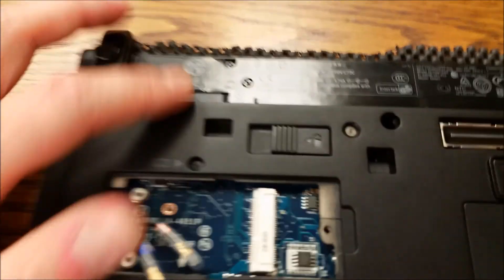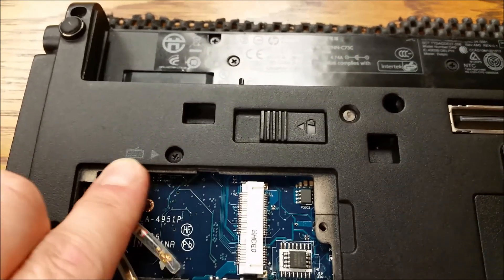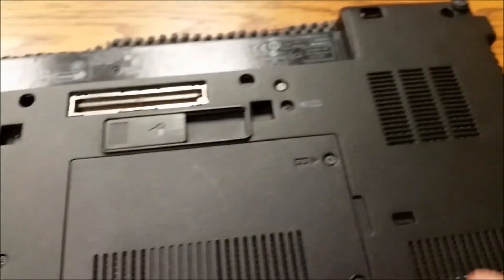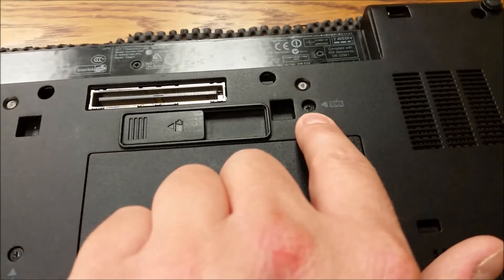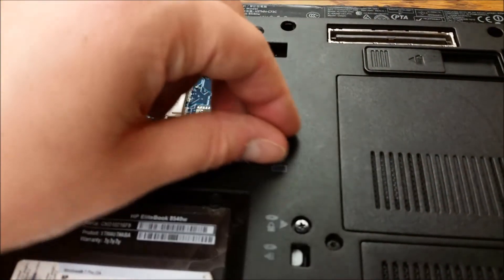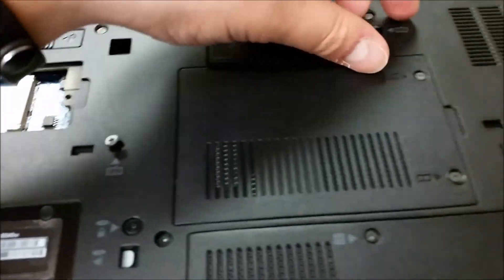Next, you want to remove the keyboard by unscrewing here. There's one more right there. Take those screws out and then we'll flip her over. Notice these screws don't come out — all the other screws do except for these.